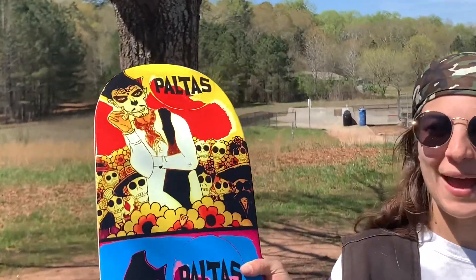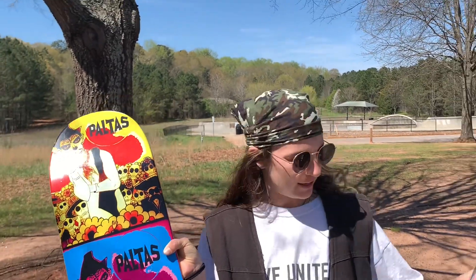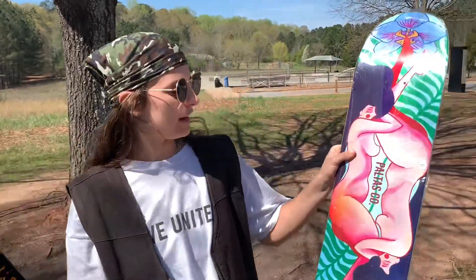The next thing I would recommend is getting a Paltas board. These are the best boards out there. I cannot tell you how many tricks and things I've learned by riding one of these boards. Here we have their classic Day of the Dead board and their two ladies in pink board. Both of them are great boards, so go check them out online and see what they have in stock.